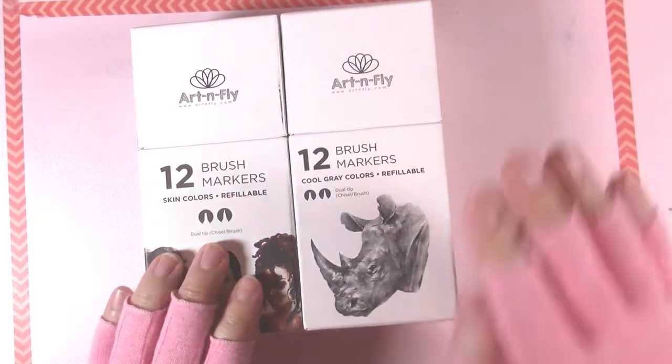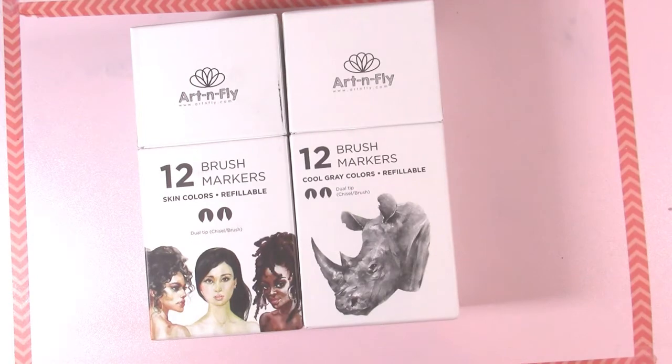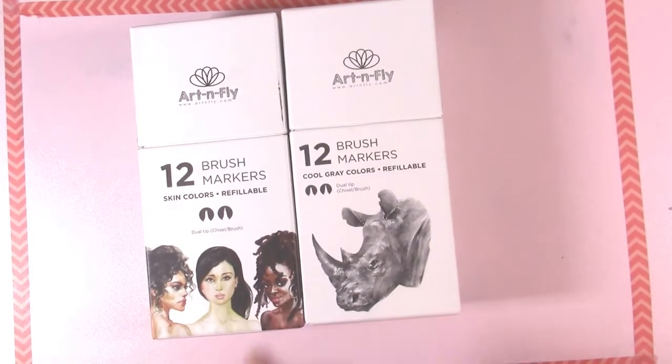We're going to be using this set for the skin tones, this for the shading on the fabric, and then I will be supplementing with other markers from my collection for the colors that aren't in either of these sets.